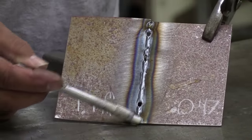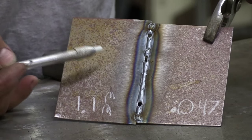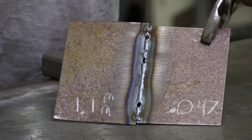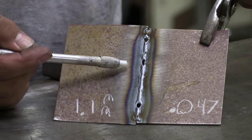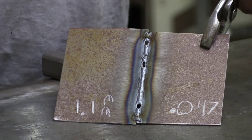You'll notice I tacked it at the front and at the back and then came in and started running along. I saw the wire skip a couple of times — I might not have the drive roller tension set quite right. It skipped there, it skipped there — burned a couple of little holes through. That's operator error, not the machine's fault.